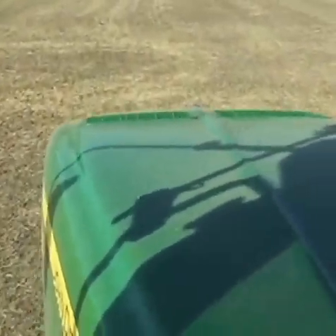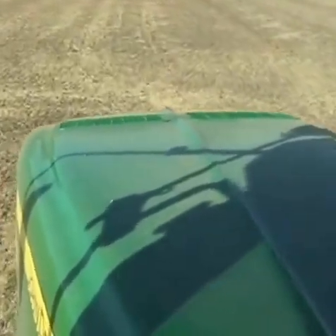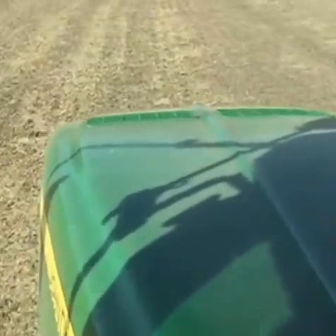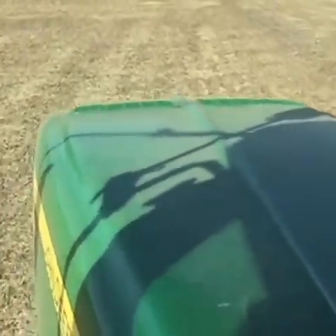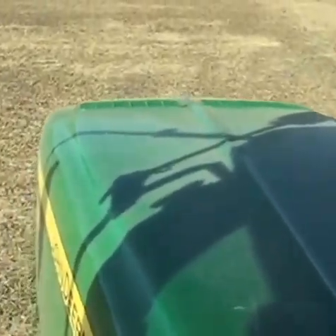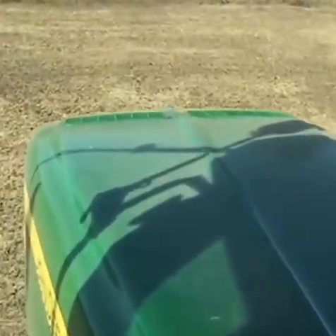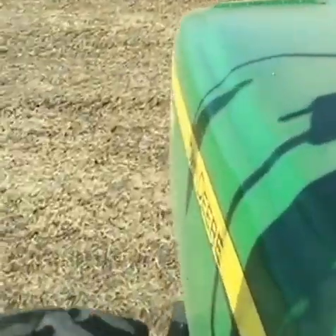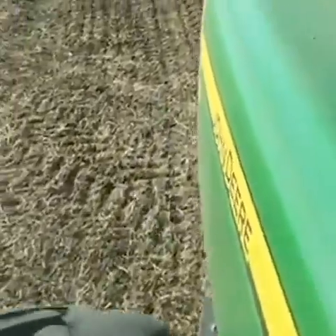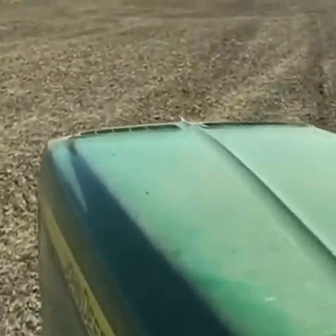Grain sorghum is another important crop for us — it handles heat and drought well, which we always have our fair share of here in central Kansas. We're also learning about and experimenting with cover crops, which are crops planted specifically to add cover to the soil in between our grain crops. For example, the last field I was seeding before this one — after we harvested corn last fall, we went right into that residue and planted triticale and canola.